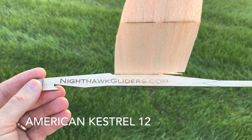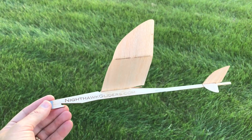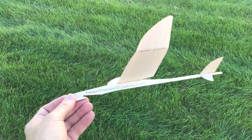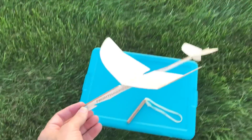Don't forget to check us out at nighthotgliders.com. If you're interested in a newsletter of sorts, we can give you a little bit of a heads-up of what's happening with us and our website. Go there and sign up for the newsletter — it's on the homepage, check it out. So this is an American Kestrel 12-inch, and let's launch it!